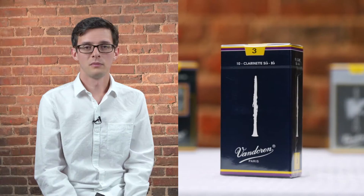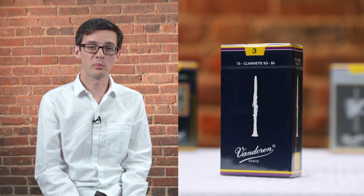We'll go ahead and start with Vandoren traditional reeds, also called blue box. Blue box reeds feature a thin tip and a thick heart. This gives you a quick, precise articulation, still with a pure and even sound throughout all ranges of the instrument. Whether you're a beginner player, a professional, a classical musician, or a jazz musician, traditional reeds are going to be a good fit.